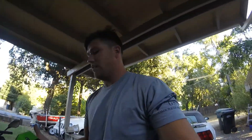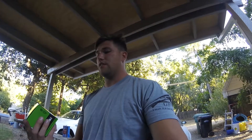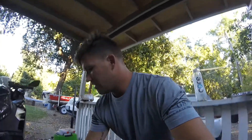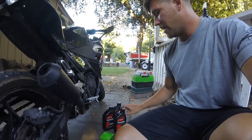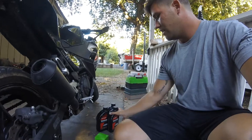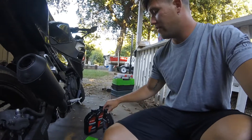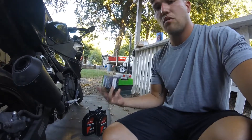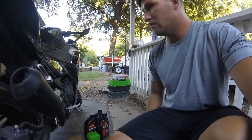First of all, got the oil filter. The part number is 16097-0008. It is a Kawasaki oil filter. You're gonna need two and a half quarts of non-synthetic conventional Kawasaki oil. This costs at the dealership $5.95 — it's the cheapest even from online. I found it cheaper to go to the dealership. The filter was $12.09 at the dealership.